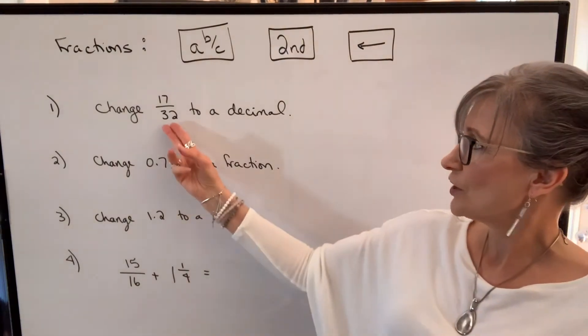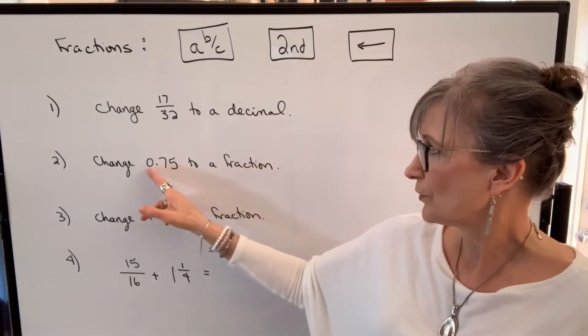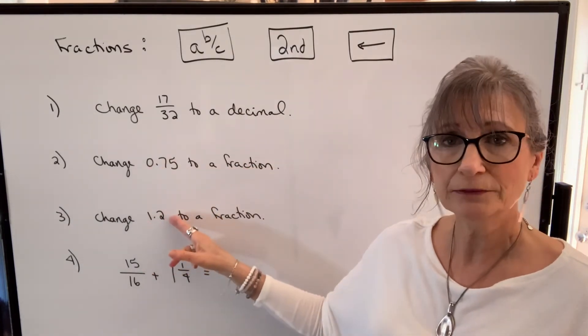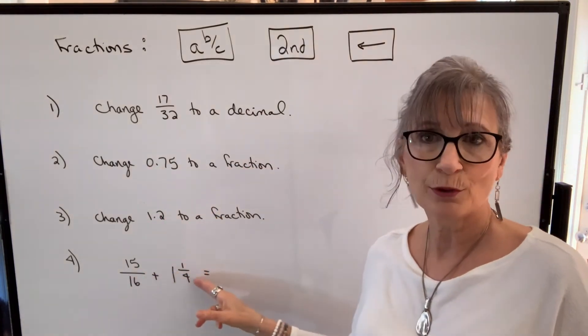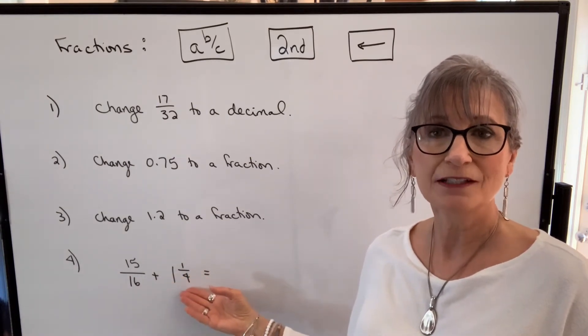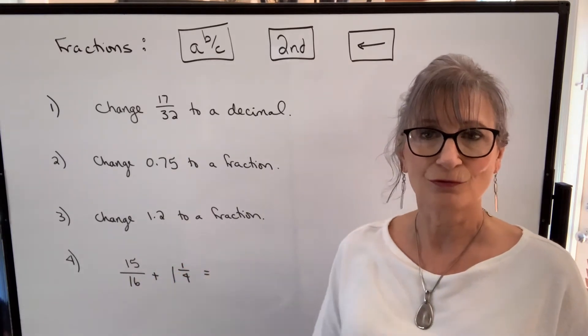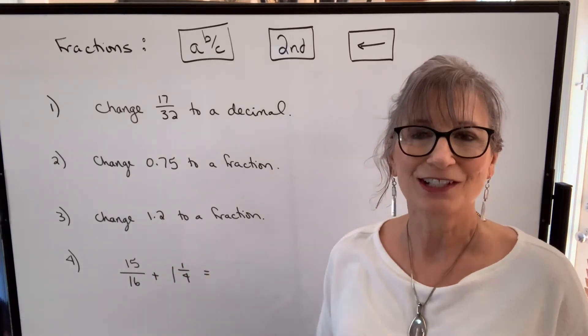We can change a fraction to a decimal, change a decimal to a fraction whether it's less than one or greater than one, and we can do any operations — adding, subtracting, multiplying, dividing — keeping our numbers in fraction form and getting our result in fraction form.